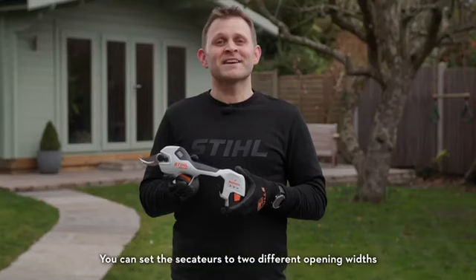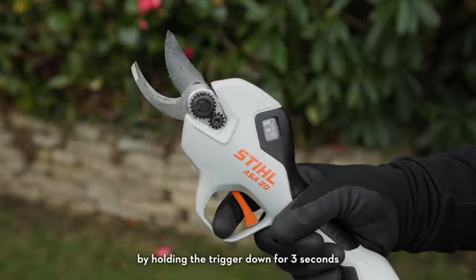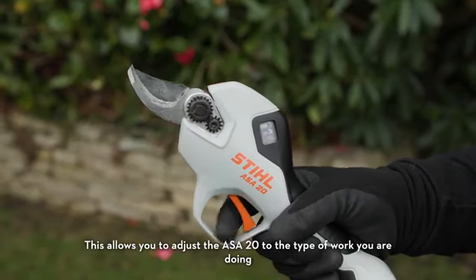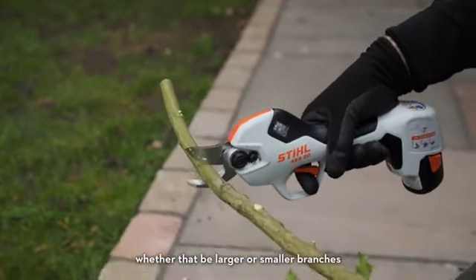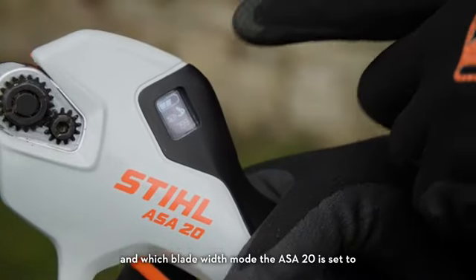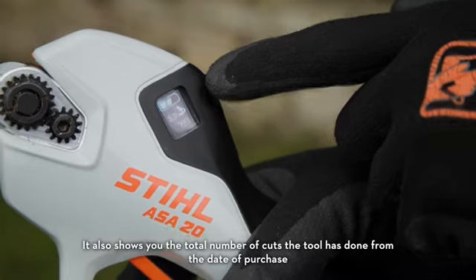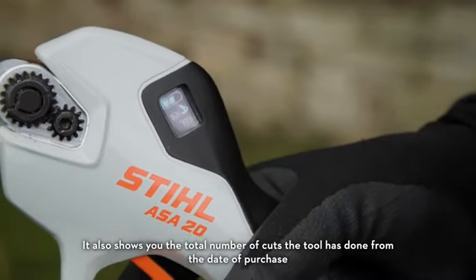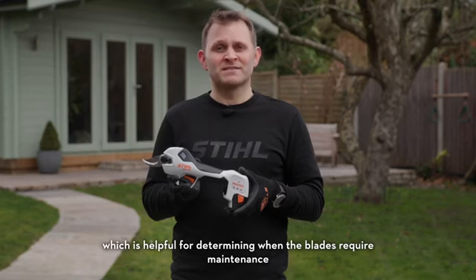You can set the Secateurs to two different opening widths by holding the trigger down for three seconds. This allows you to adjust the ASA20 to the type of work you are doing, whether that be larger or smaller branches. The screen will show you the charge level and which blade width mode the ASA20 is set to. It also shows you the total number of cuts the tool has done from the date of purchase, which is helpful for determining when the blades require maintenance.